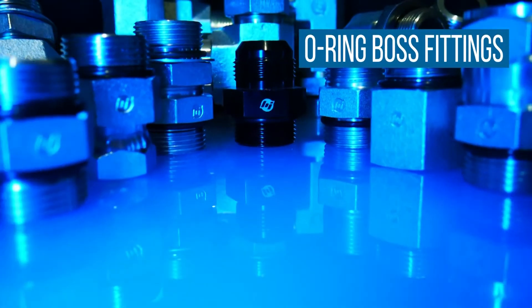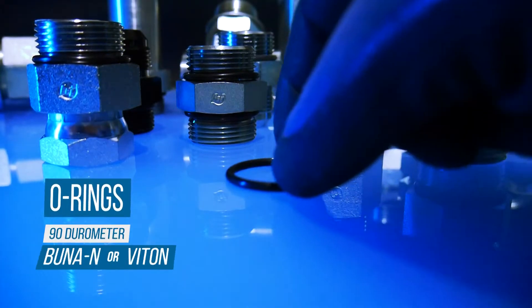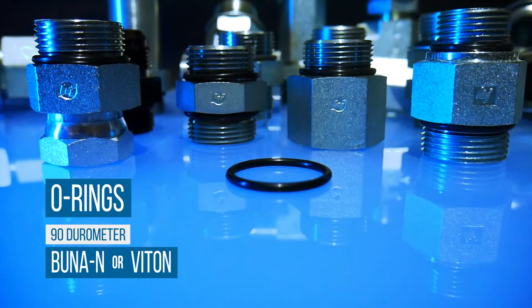ORB connections are commonly manufactured in carbon, nickel-plated carbon, and stainless steel, and typically use BUNA-N or VITON 90 Durometer O-Rings.